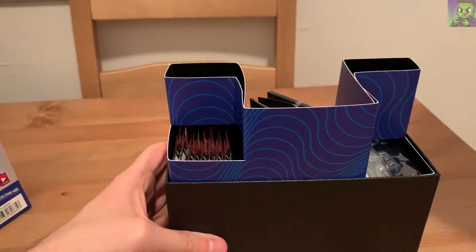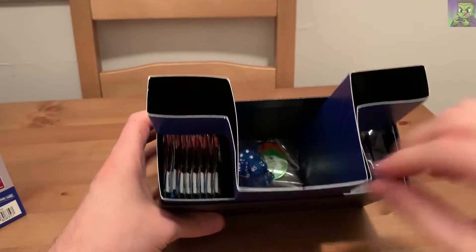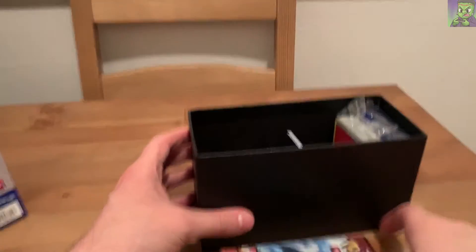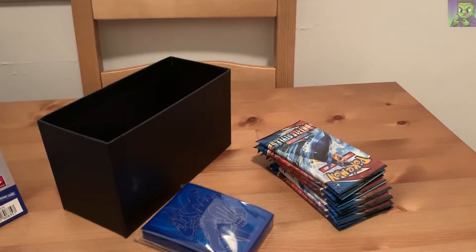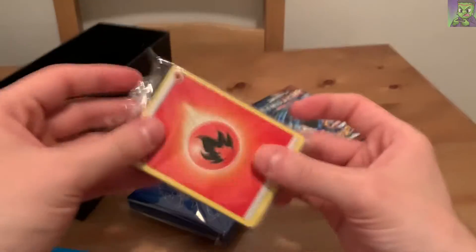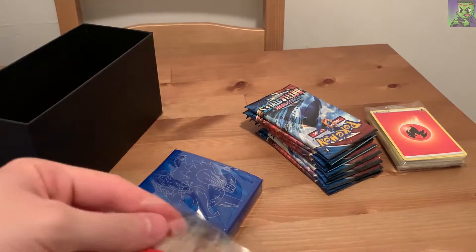So here we go, this is the box. It has this nice little divider here. I believe this is the Pokemon Trading Card Game Rulebook. We have the eight packs, and you get the sleeves, which are really crisp. I still have my other sleeves that I haven't even opened from the Shining Fates set. These are energy cards. I'm keeping this trainer card for myself - I gave away the last one and did not realize it's for the entire box. I did get into the online game a little bit.